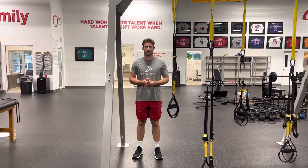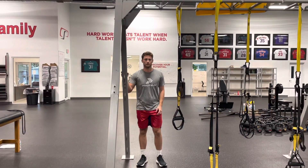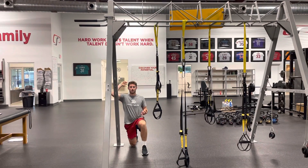We're going to do half kneeling external rotation liftoffs. You can use a rack, or if you have a TRX suspension trainer you can use that as well. What we're going to do is go into a half kneeling position, like you're going to throw or do anything overhead.